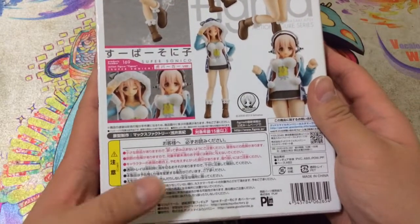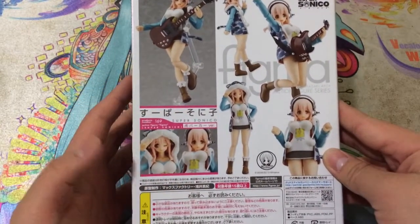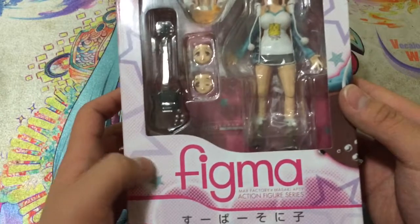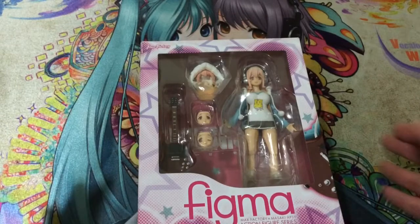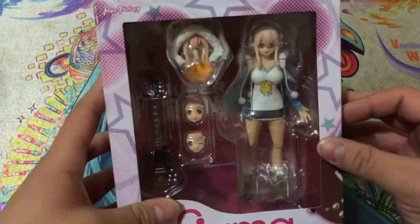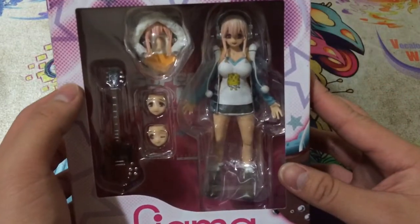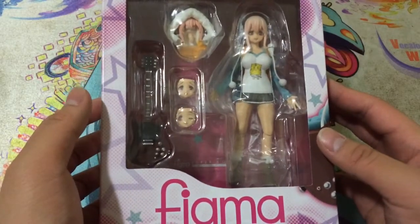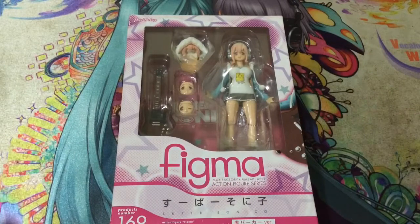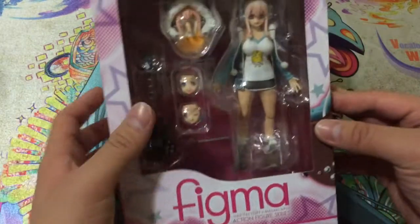Some figma boxes will say 'For Sale in Japan Only,' which is a good authenticity sign to check for. There might also be a Triple-A anime distributor mark and sometimes a foil sticker to indicate authenticity, though some legitimate Figmas don't have those. Basically check the figure — if the faces are crooked, how the joints look, and so on. I'd recommend going online to research this; that's what I did. Importantly, this is my first Figma ever.